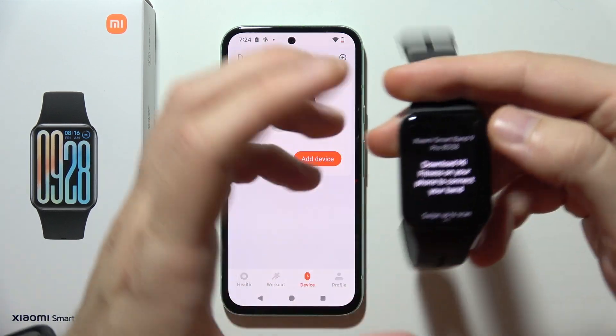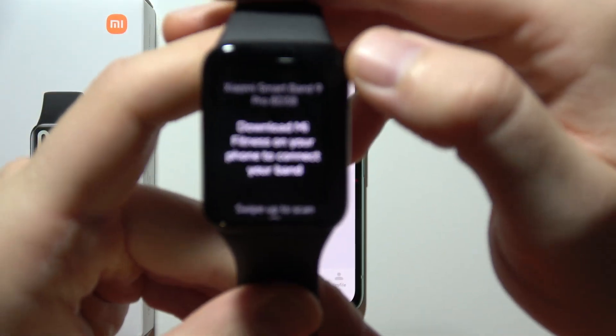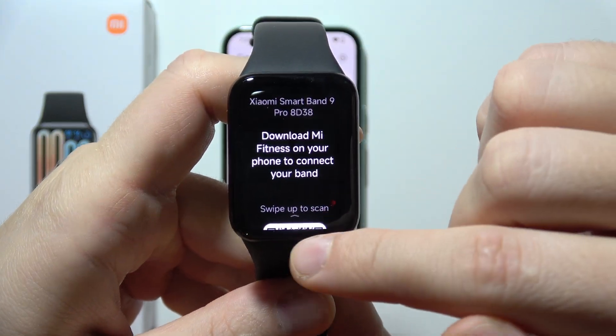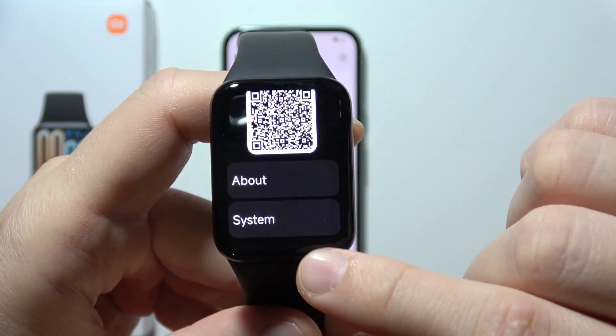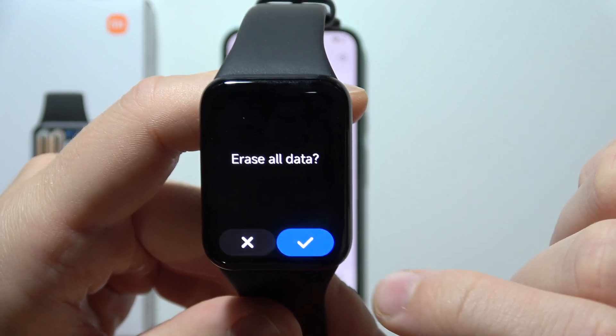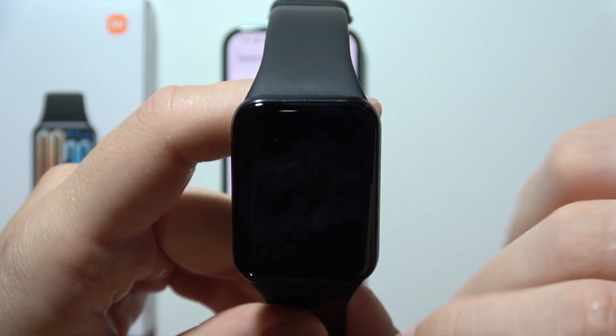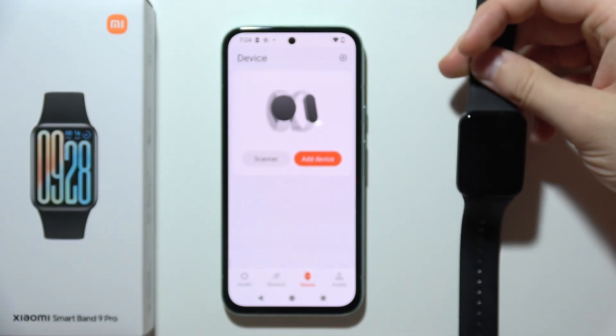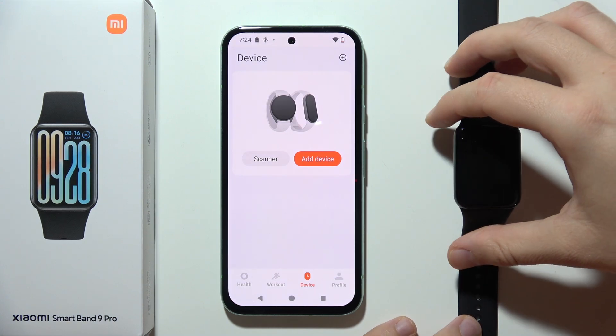First of all, I will start by performing a reset on the Xiaomi SmartBand 9 Pro. Grab your band, swipe up and go to System, then select Reset. Confirm that you want to erase all data and simply wait until your device turns on with default settings and goes into language selection.